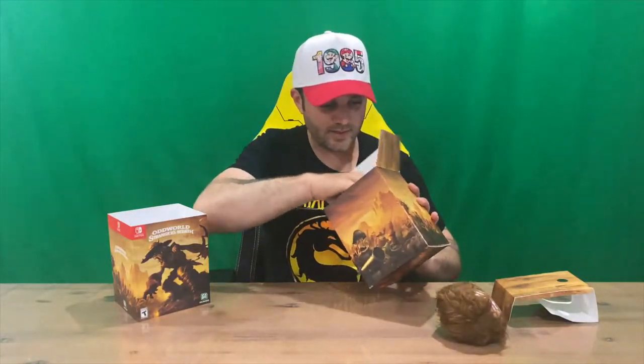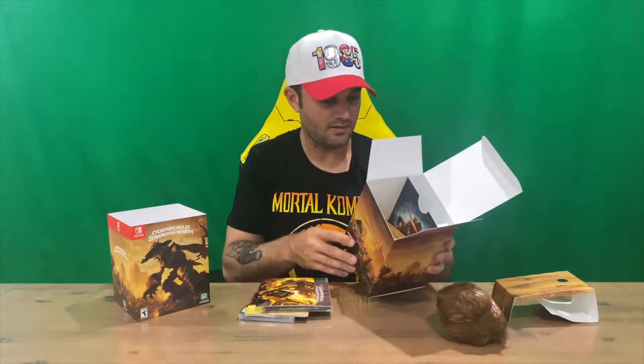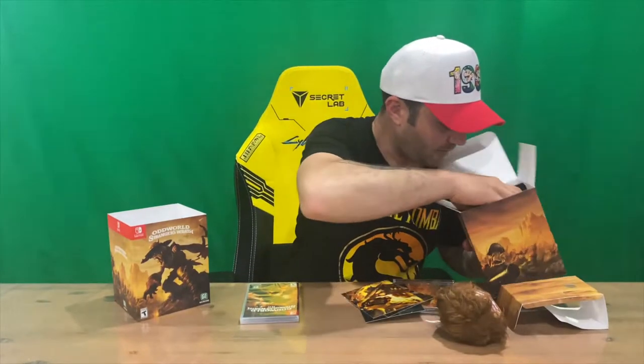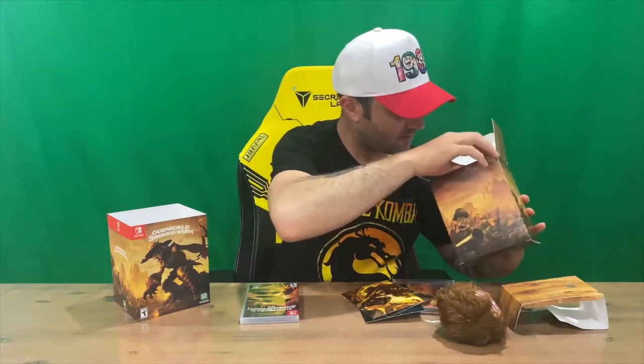It's actually not correct — it says it's for the PlayStation 3. Anyway, moving along. I believe that's everything included.